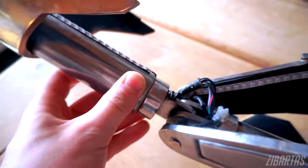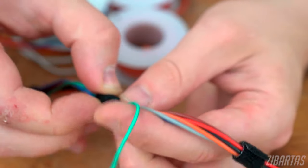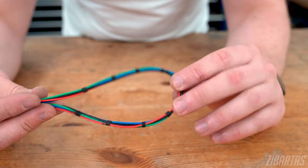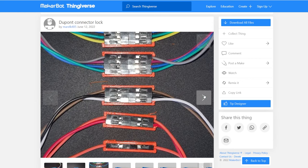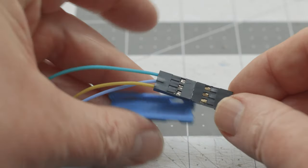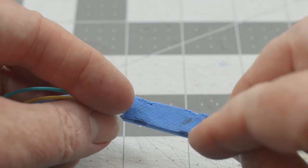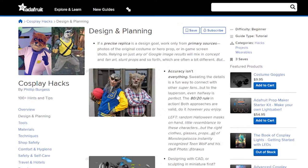On his YouTube channel, Zibardus demonstrates techniques for creating a clean look for wire and cable management, especially for cosplay projects. Velcro and zip ties are a quick and easy method, but he also covers braided sleeves, combining sleeves with heat shrink, creating bands of heat shrink, making fabric sleeves, and designing pre-formed cable runs. On a related note, on Thingiverse, MarlK485 has a collection of 3D printed snap-fit Dupont connector sleeves. With these you can make a single Dupont connection more durable, or group multiple cables into a more organized ribbon.